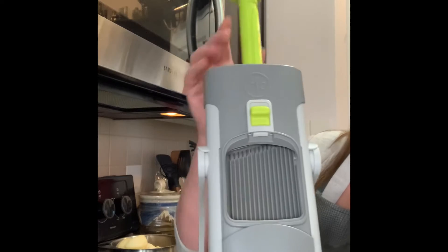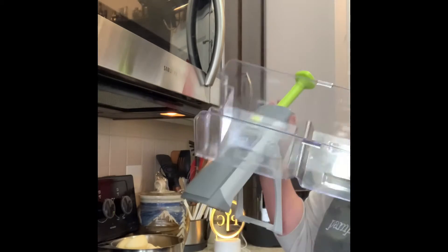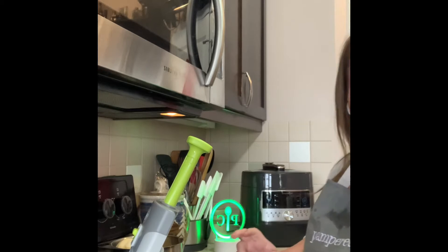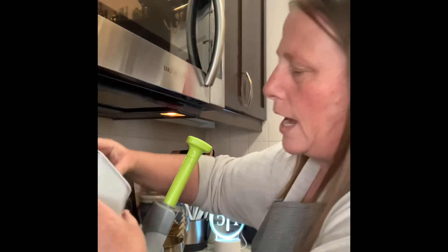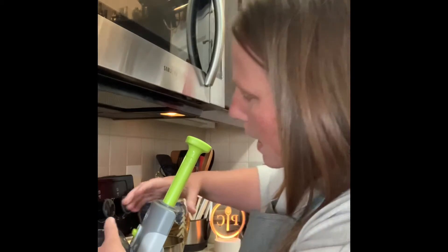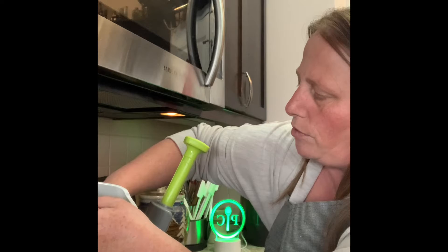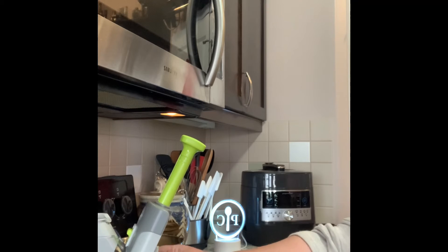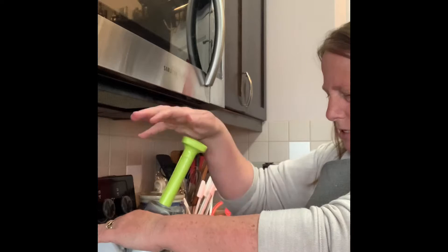We're bringing the blade down rather than bringing our hand over the blade as we would with a regular mandolin. This is your little catch-all. I've gone ahead and peeled my potatoes, and I'm going to load them into the chute with the plunger. I want to do a slice.